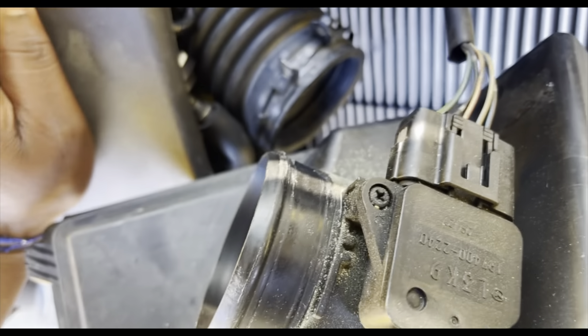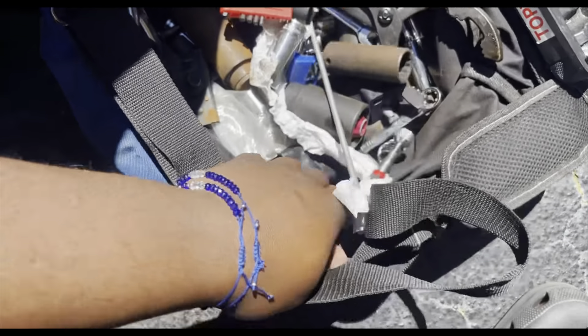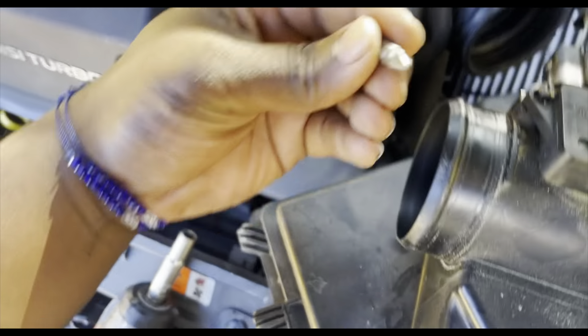Once we loosen it, we have to take the screw all the way out. Then we're just gonna take the mass air flow sensor out. If you want to be careful with that part, you're gonna need a regular flat head screwdriver. I'm pretty much just using a screwdriver drill bit.